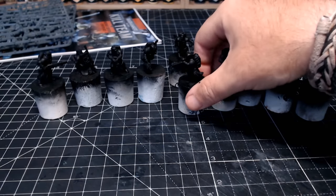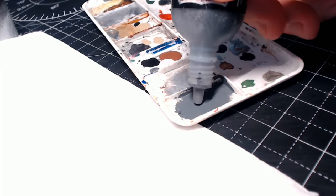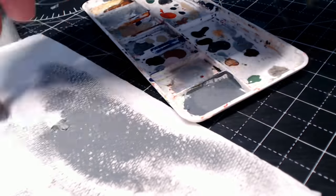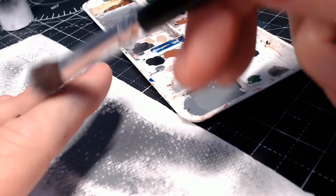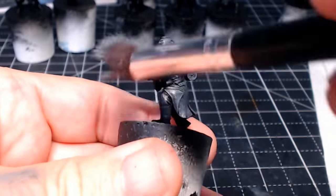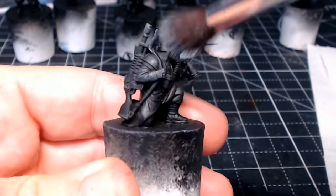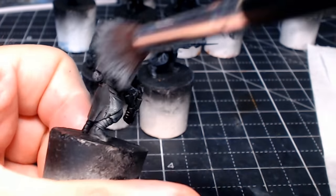All the figures are assembled and stuck onto bases. With the orcs I used little rods into their feet and then into the base, but these guys' feet are so small I wasn't able to drill anything into them. We're doing the slap chop method like before — priming them in black and then dry brushing grey over them. I check on my finger every now and then to make sure I haven't got too much on the brush, and when it's ready it's just a case of going over the figure. I'm batch painting these, so the first step is grey dry brushing over all of them.